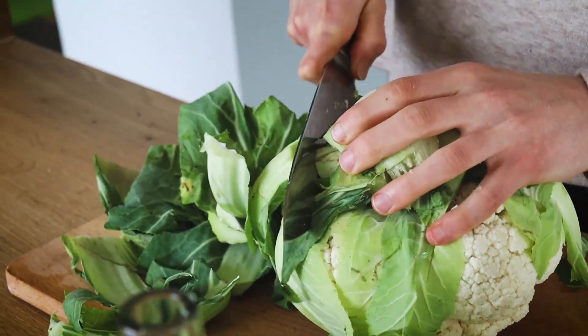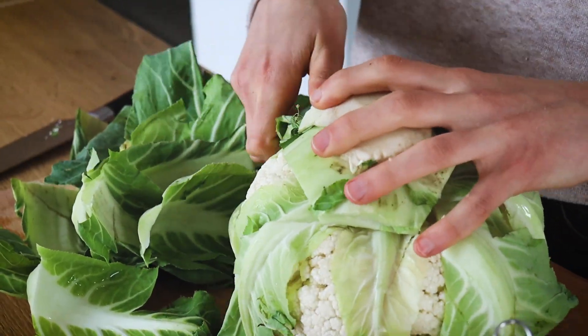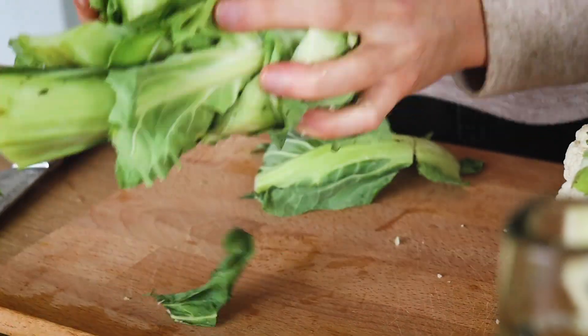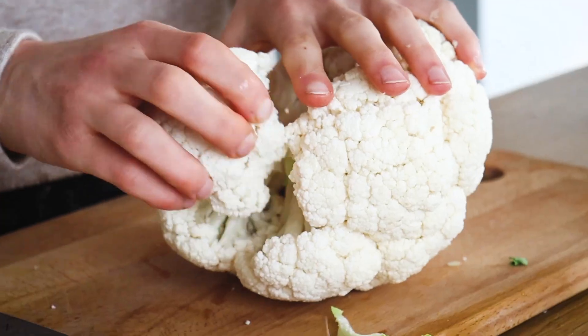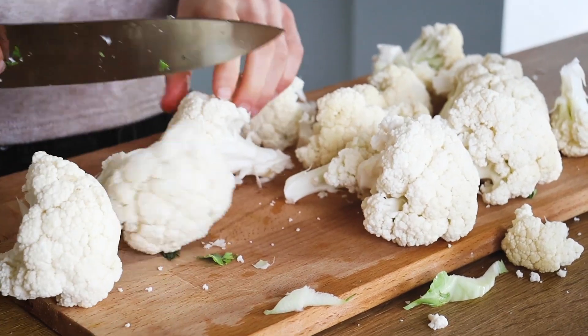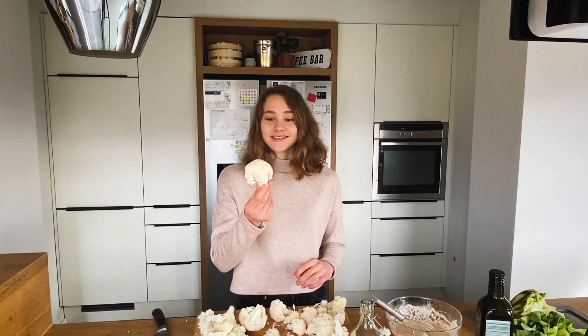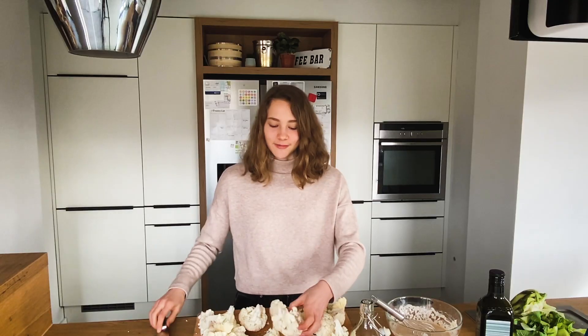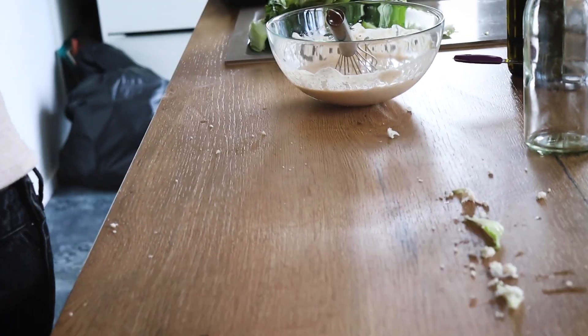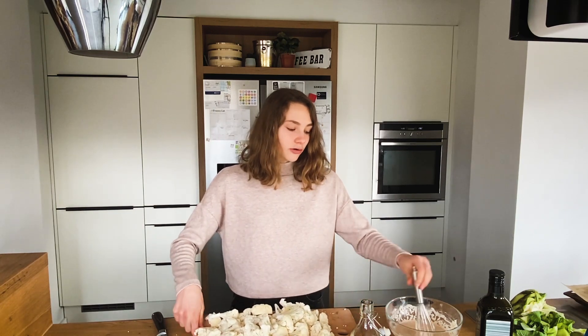You'll need a sharp knife and first we'll get rid of all the green stalks. If you're using an organic cauliflower you can save those and bake them in the oven for being low waste — so I'm also going to keep them. Look at these huge cauliflower florets — I gotta cut them in half or in quarters.